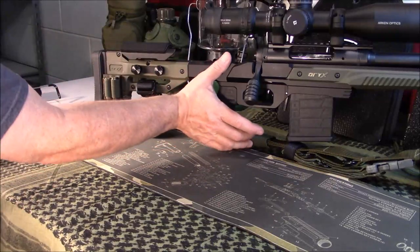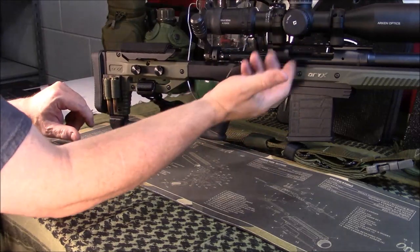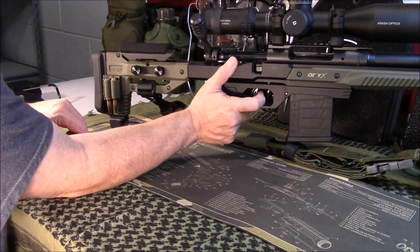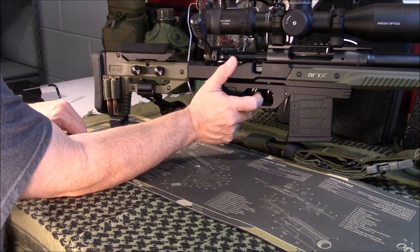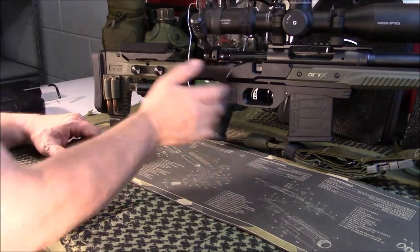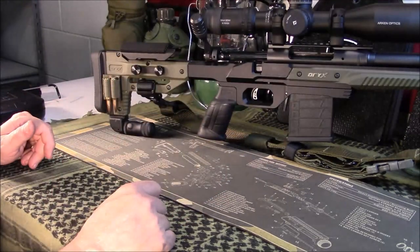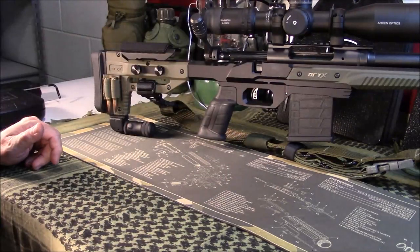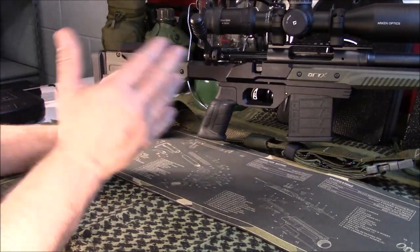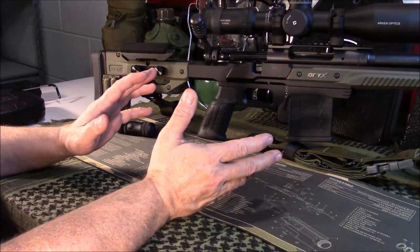I shoot right-handed, so I would actually put my thumb on this side and get a nice 90-degree angle for the trigger pull. It works great whether you're right- or left-handed. You do have to order it right- or left-handed specific, so make sure you're checking that out. Also, when you order this, it's going to come with action screws, so make sure you're using their action screws — they tell you how many foot-pounds of torque and all that.